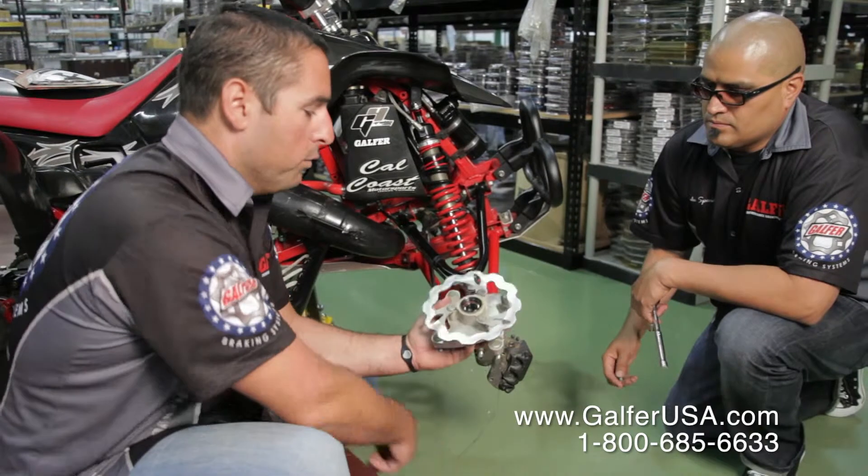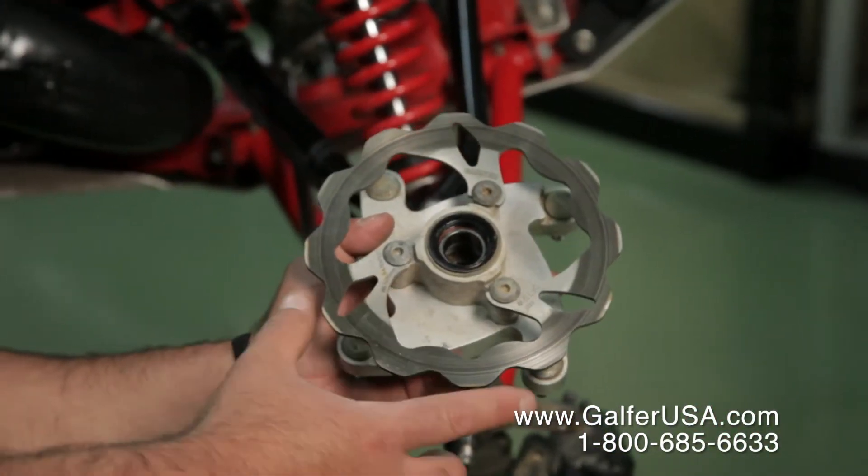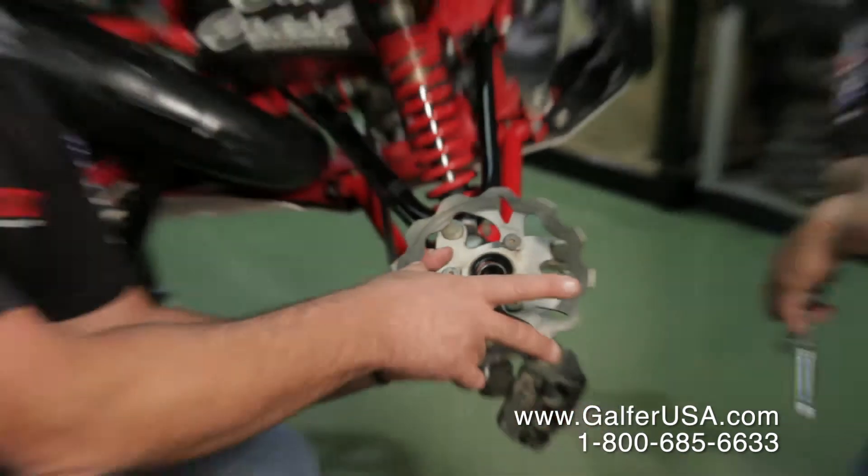In this case, obviously, we're using an ATV that already had our rotor on it. But what you're going to do is take the stock rotor off and then put the new Galfer rotor on.